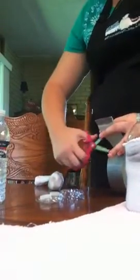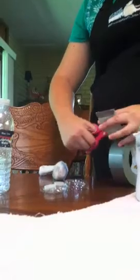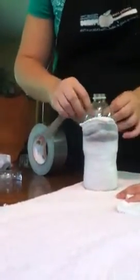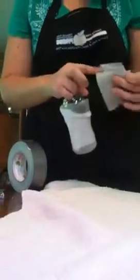Now we're going to take a piece of duct tape and hold the sock in place. We're going to duct tape around the sock so it doesn't come off. We want it to be as tight as possible so it can work and it will never come undone.